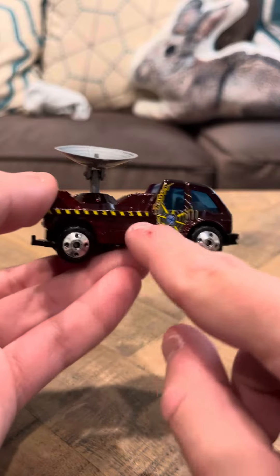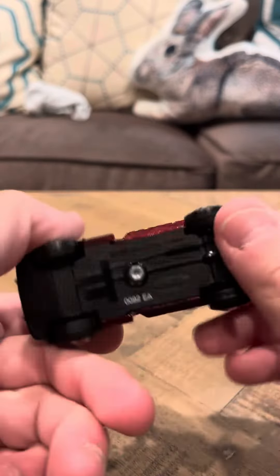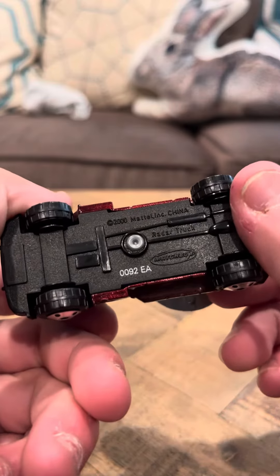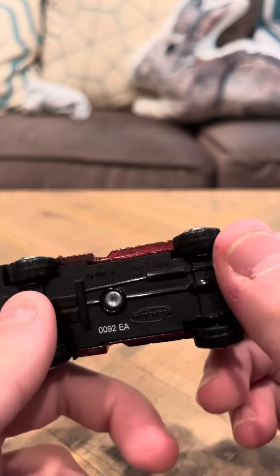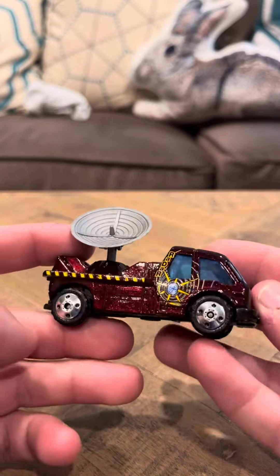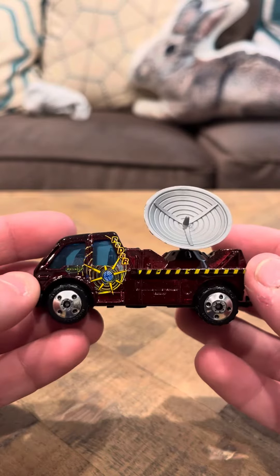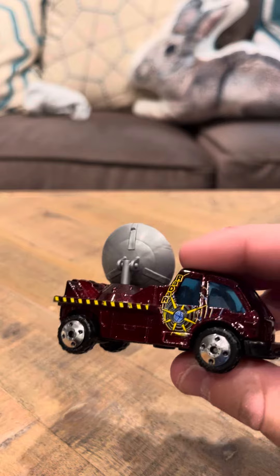It has a satellite on it and it's got like little construction tabs here. It says on the bottom, radar truck. That's pretty much all it says. So I think this is more of like a satellite truck, like it would detect aliens. I don't think this is really more of a weather radar truck — I mean, that's what at least it says. I'm not really sure if this would be considered a weather radar truck though.